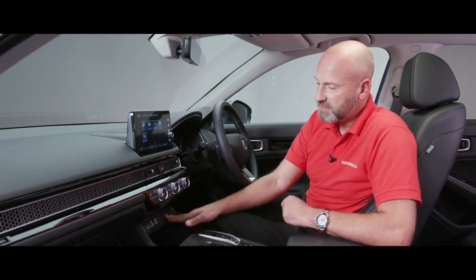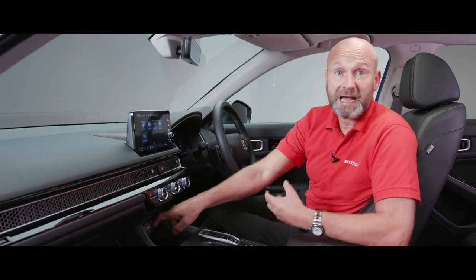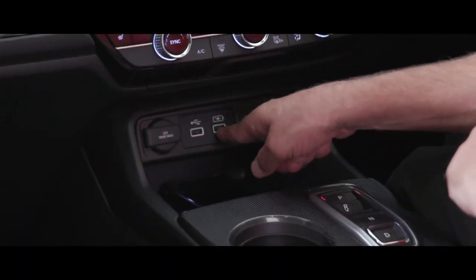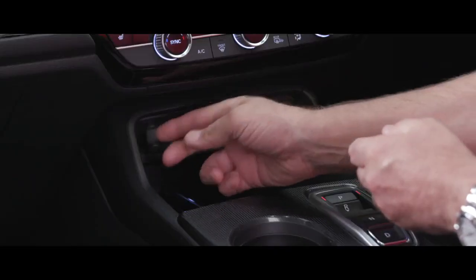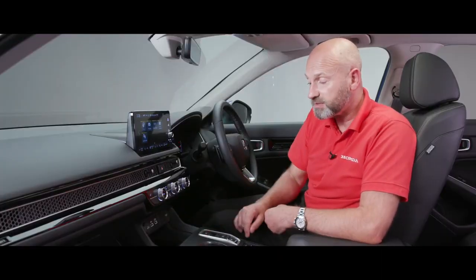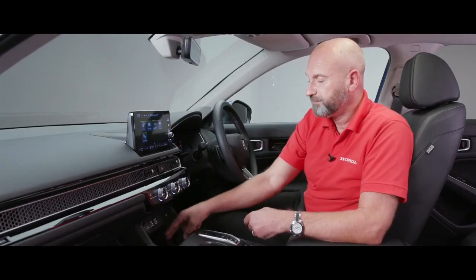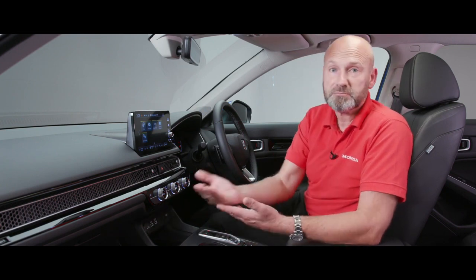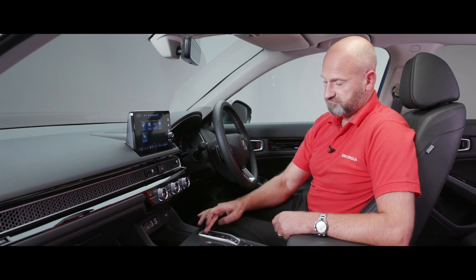For power supplies: alongside the wireless charger there are two USB ports in the front — one for CarPlay/Android Auto (USB symbol above it), one purely for charging — plus two more illuminated USBs in the rear for passengers. There's a 12-volt output too. A press-and-hold of the bottom-left button turns the wireless charger on or off — green means standby, amber means charging.